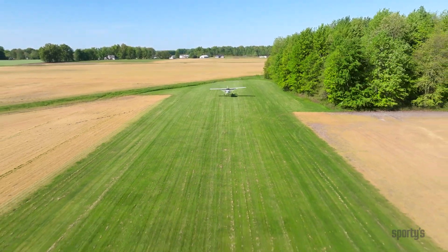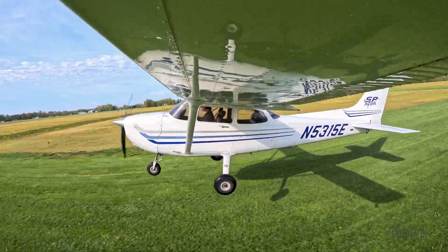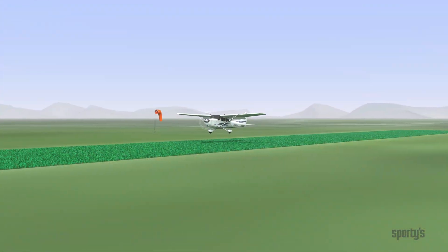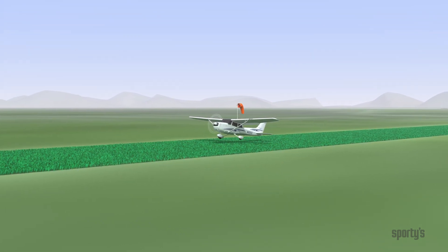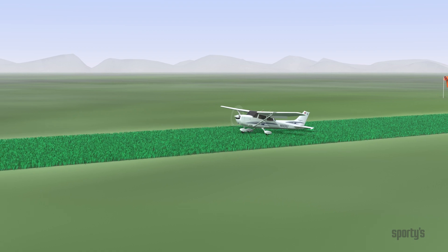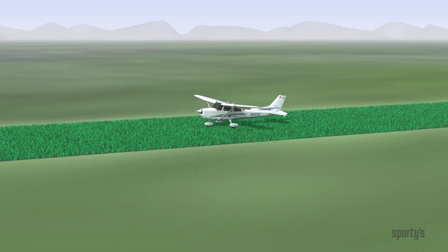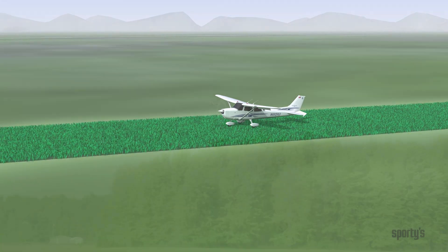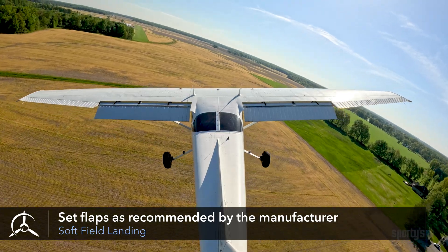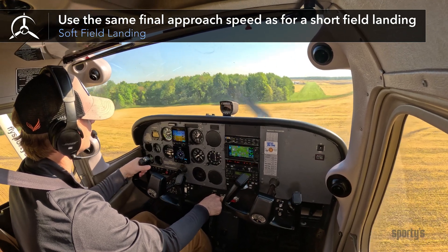The final procedure we'll cover in this section is the soft field approach and landing. During a soft field landing, the objective is to have the wings support the airplane's weight as long as practical before transferring it to the wheels. Doing this allows the airplane's forward speed to decrease so that when you do touchdown, you can do so gently at minimum speed. This reduces the stress caused by the soft field on the landing gear and the whole airplane. The approach to a soft field landing can be similar to that of a long hard field landing. Use flaps as recommended by the airplane manufacturer. You can use the same final approach speed for a soft field landing as you did for the short field landing.